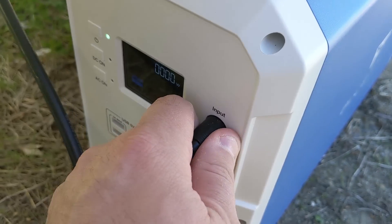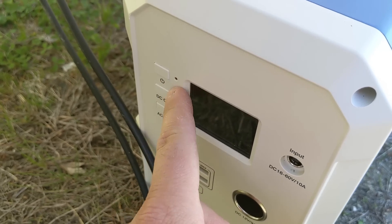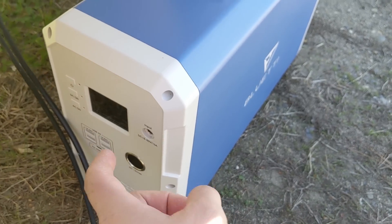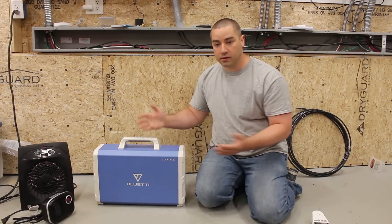So we're all done here. It automatically turns off — I never actually turned it on because I wasn't powering anything, I just wanted to charge the battery. So now we'll take this inside the garage and do some more testing with it. Now that the unit is cool, it's the next day, and we're going to run the capacity test on it.